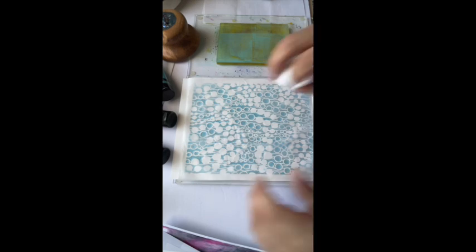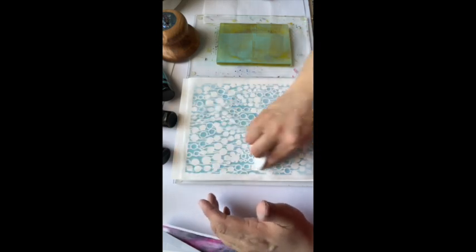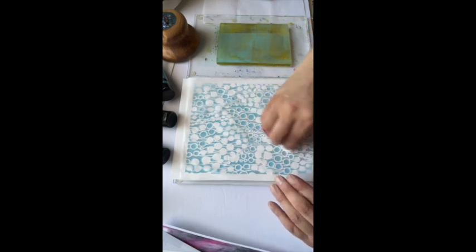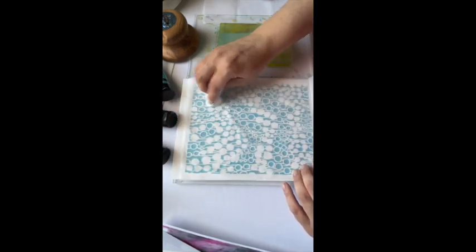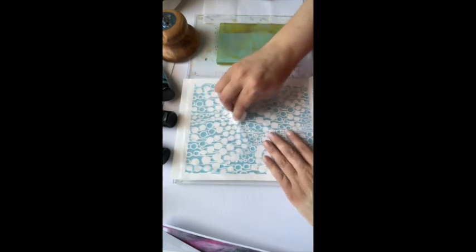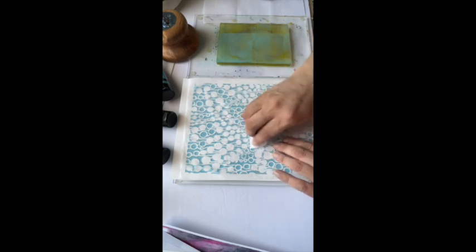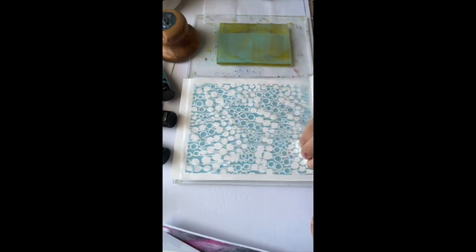I'm going to go over this with the napkin nice and gently because we don't want to move the stencil, but you want to get down into those nooks and crannies. All that's left behind is the reverse of the stencil, and that's what we're going to put down on that print. Just gently rub and get into those little areas as best you can. We can lift here and see — there's still more we can pick up, so I'll give it one more go around. Don't forget your edges.